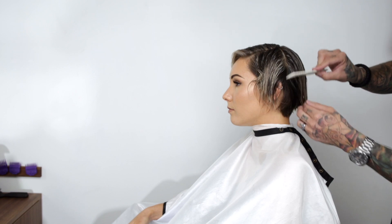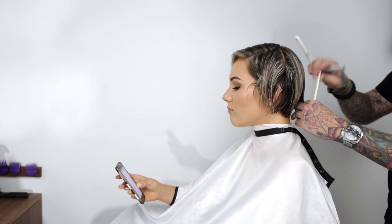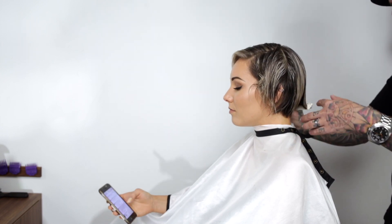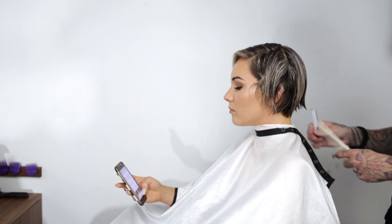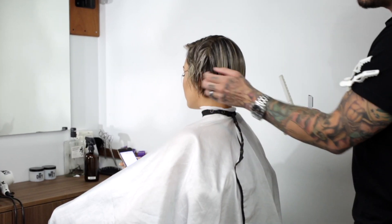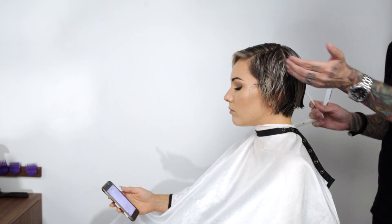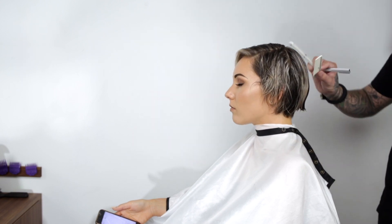Working with the same stylist for a few haircuts in a row is helpful. One of the first questions I ask Chloe every time is what's bothering you about your hair, so I can make adjustments from last time. Would you suggest an undercut or side cuts to somebody who has thin hair? That's a case-by-case thing. If someone came in with really fine hair and absolutely wanted the undercut, I would part out some hair on the bottom, clip it aside, let the hair on top hang, and just see how it looks without the bottom adding weight — then see how much I could get away with clipping back before there wasn't enough hair to look good.